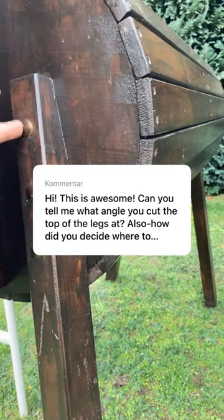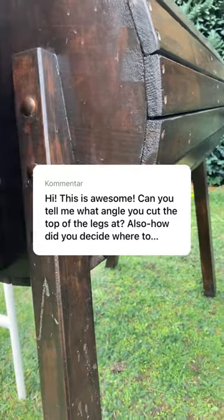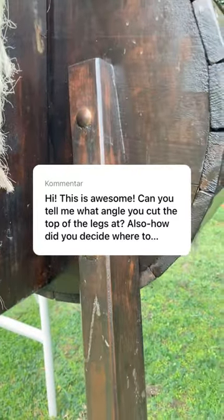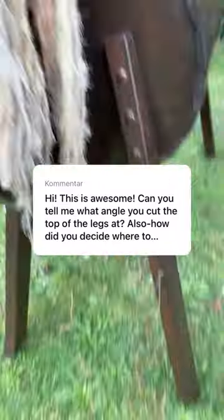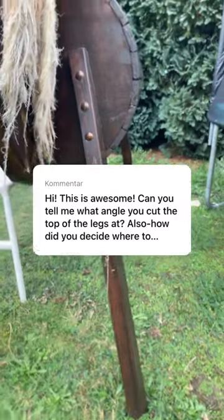I chose the middle point. I would have put it a little bit higher, but they are good like this as well. I just randomly chose this position — I didn't look at a particular angle.